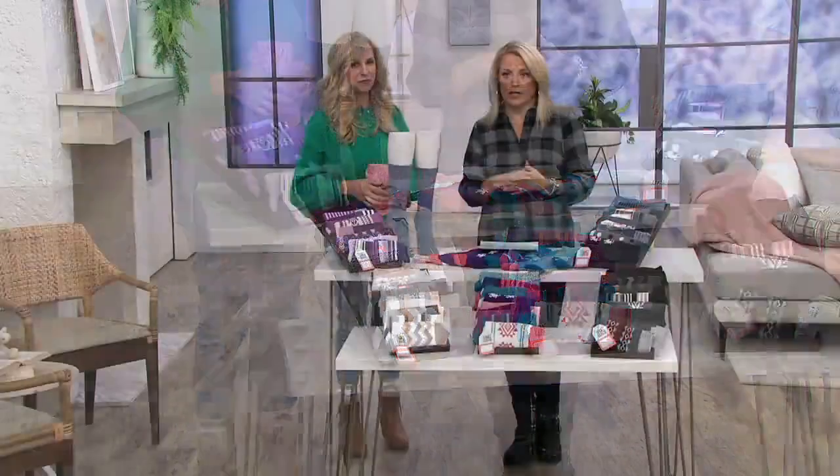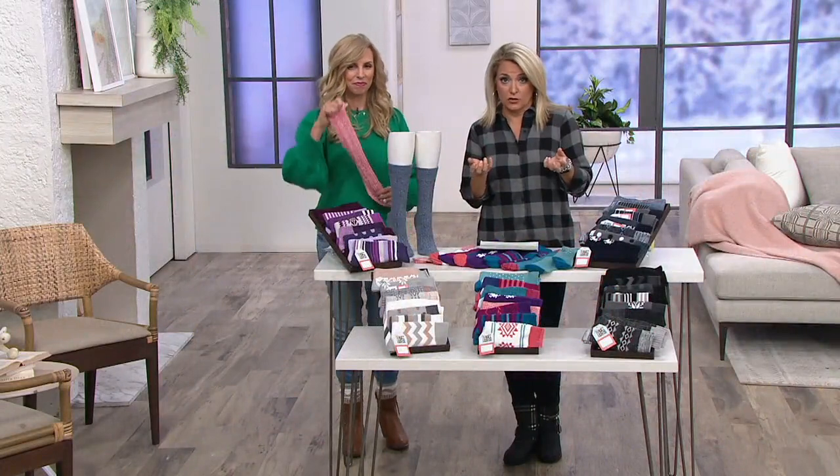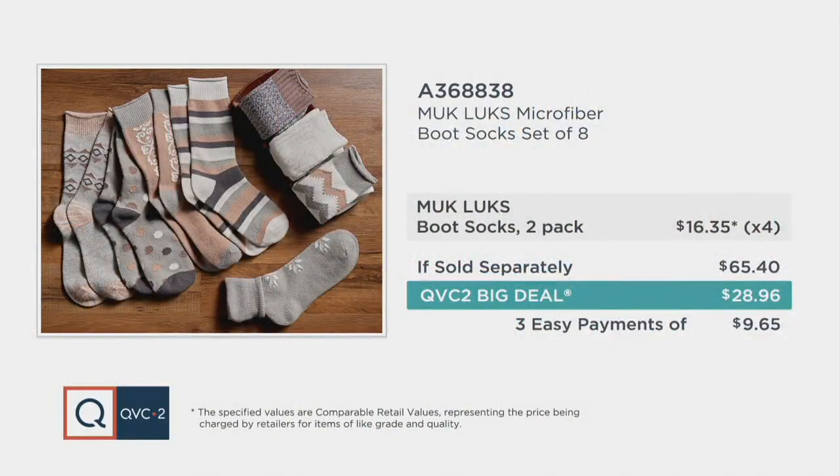If sold separately, this would be more than $65. We're saving you more than you're spending today with our QVC2 big deal price — $28 and change. Three easy payments of $9.65 on the major credit card, or your QCard spreads it into four easy payments. You get soft, you get stretch, but you will not find the set of eight in the microfiber anywhere else but right here.